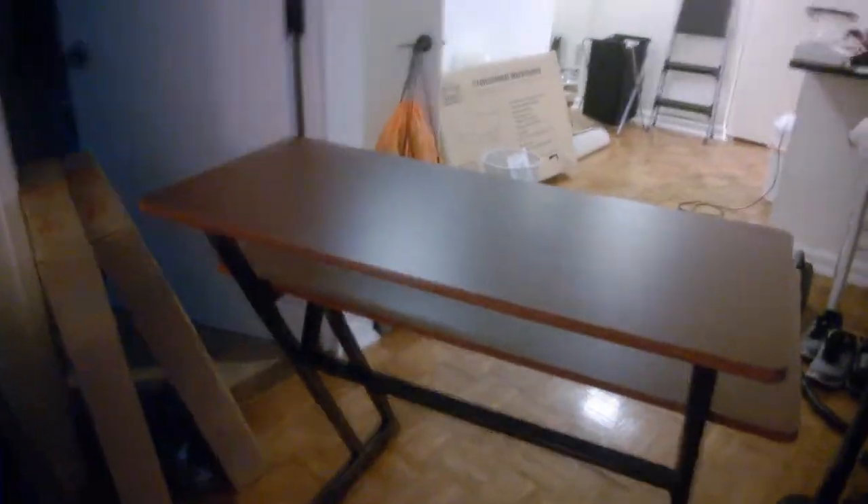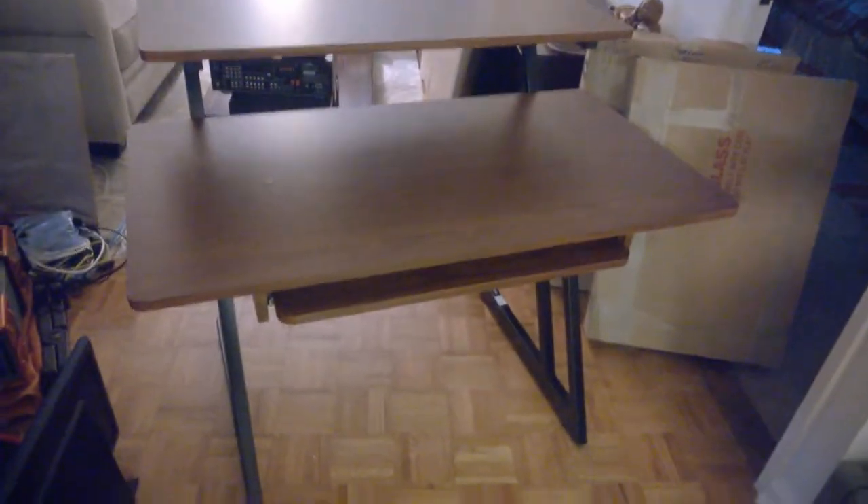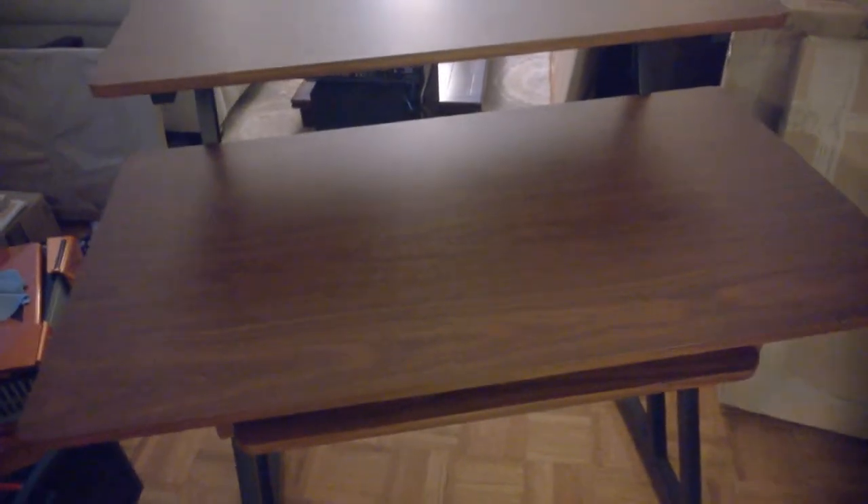Here's the desk all put together — this is from the back end. Let's move on over to the front. You can see it's pretty big, actually. It wasn't that difficult to assemble — you just have to take your time and be careful a little bit. It's pretty good construction. I really like how solid it feels, especially once I have all my equipment on top of it. The desk will be a little bit more sturdy once there's more weight added.